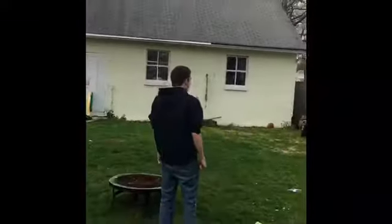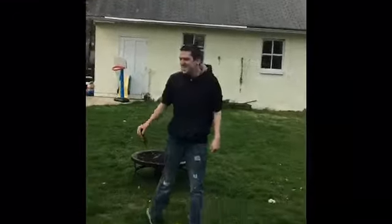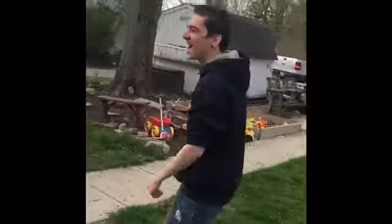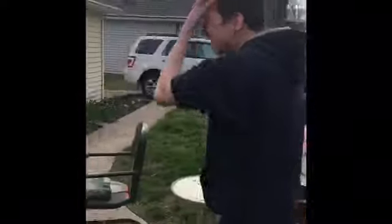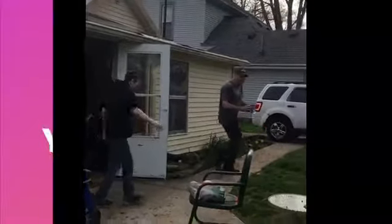I see you looking. One, two, three. You better run in the house before I throw this at you! Yay! Oh my gosh.